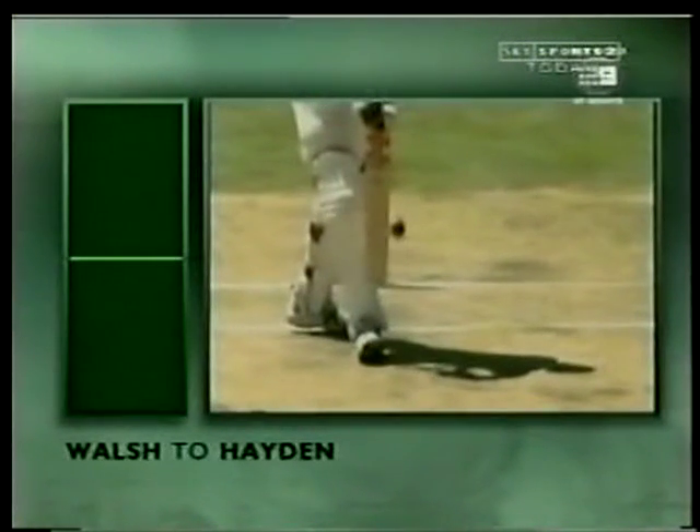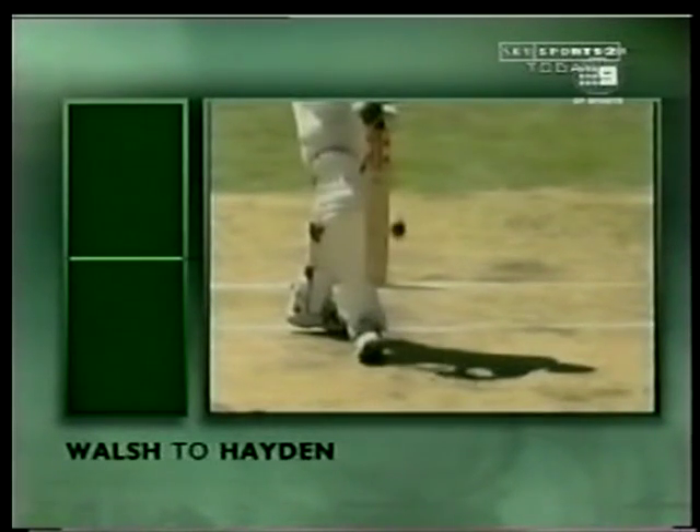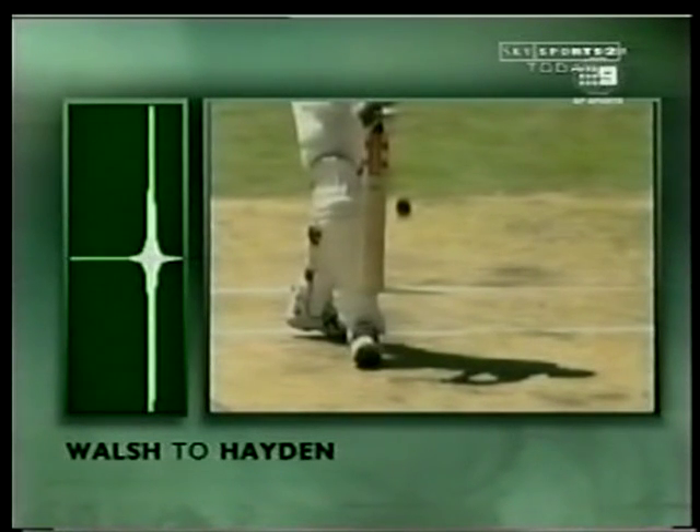That was a very big shout against Matthew Hayden — shout for caught behind. But quite obviously the bat hitting the pad and the noise coming after the ball was well past the edge of the bat. Noise coming from the willow thumping into the pad.